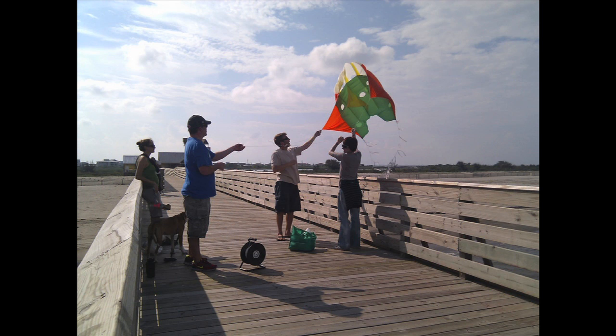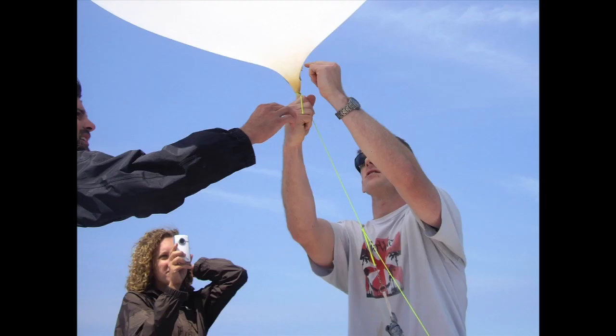We'll go out to coastal areas, to beaches, places we can get to, and we'll launch our equipment. The entire kit costs less than $150. It's a cheap digital camera — you can get a 10-megapixel camera for about 50 bucks now. We build our own balloons often; we use weather balloons, things like that. Go to Home Depot.